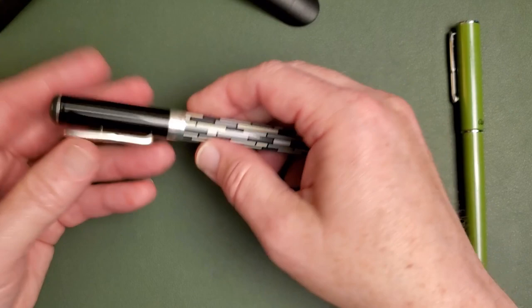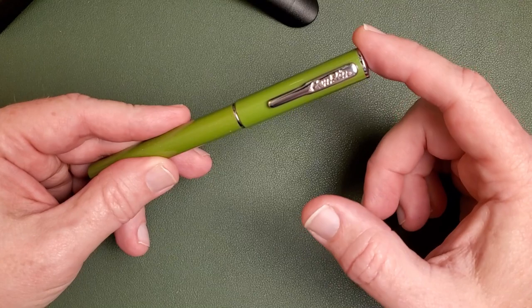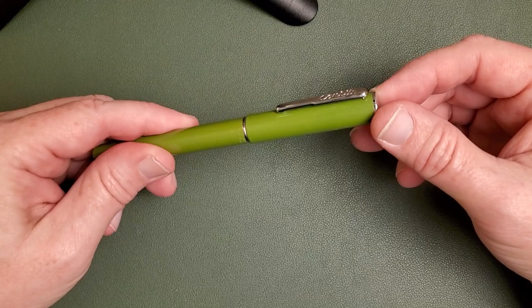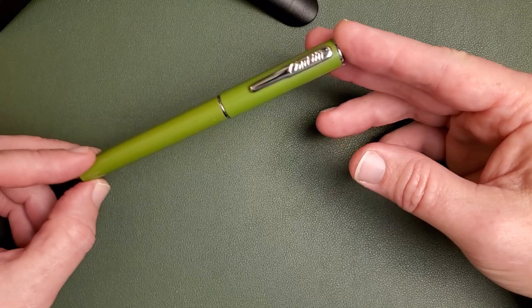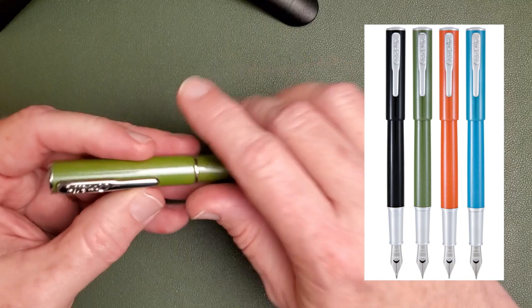Now we come to a newer Conklin pen — the Conklin Coronet. It's at the more affordable part of their offerings, meant to be a broad-appeal everyday-carry fountain pen. It may be an introduction to the Conklin line. It is a metal pen, and I think it's a pretty nice little everyday carry pen. Nothing over the top about its styling — just a normal everyday pen, but a good looking one. They have it in a few different colors. They have a snap cap that snaps well — hear that!